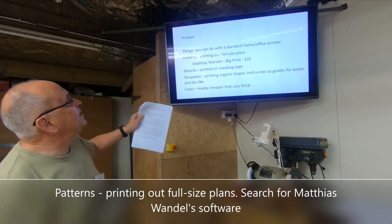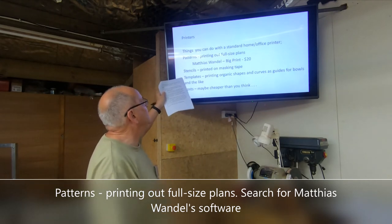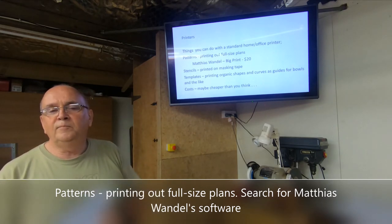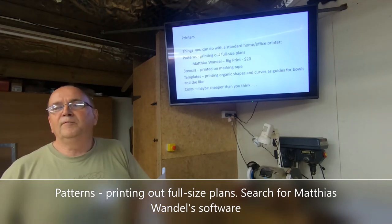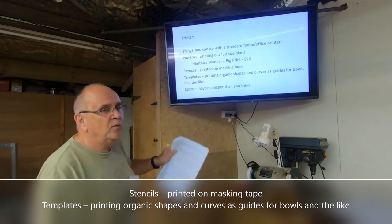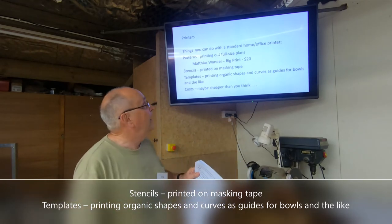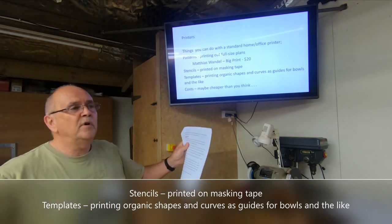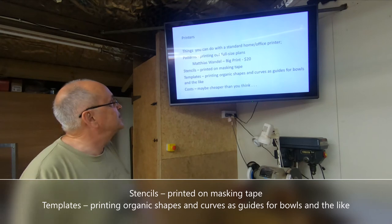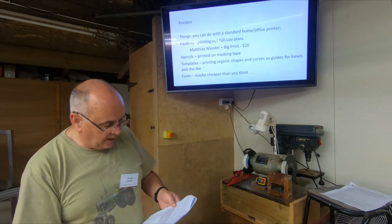Things you can do with a standard home office printer: obviously print out patterns and full-size plans. There's a guy called Matthias Wandel who has a big YouTube presence and is worth following — he produces amazing videos. He also produces a piece of software — I think it costs 10 to 20 dollars to remove advertising — that lets you print anything at any size, continuing for however many pages you need. He shows a full-size headboard as an example. He's an incredibly interesting guy.